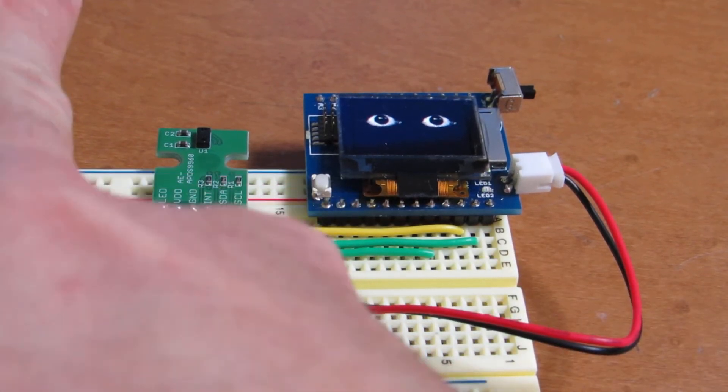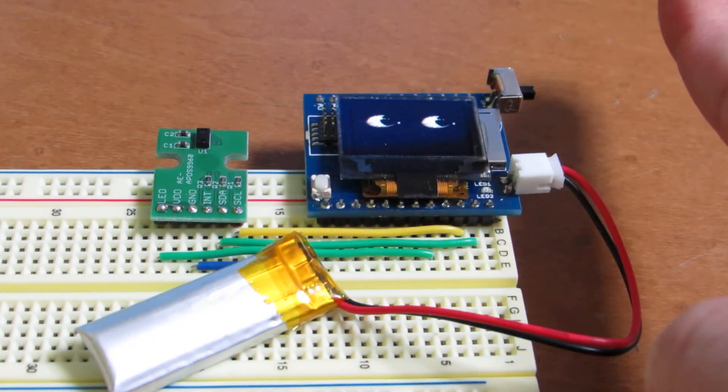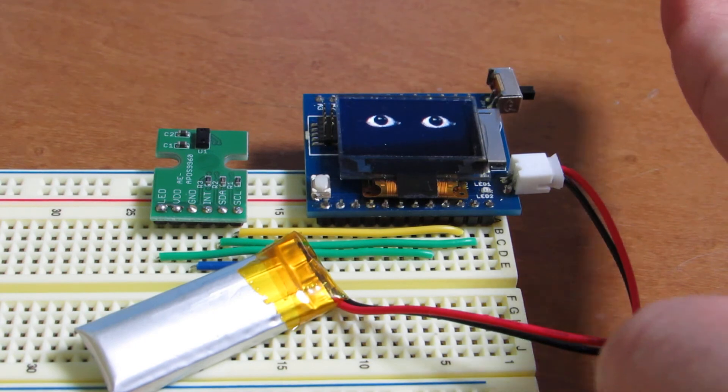Now let's see how it works. If I swing the finger, it will follow the finger.